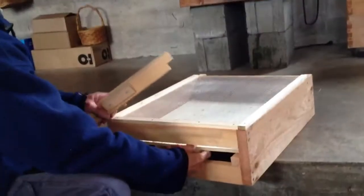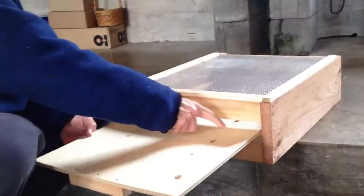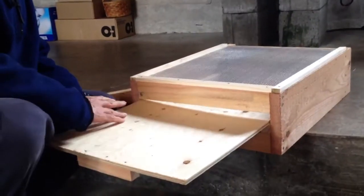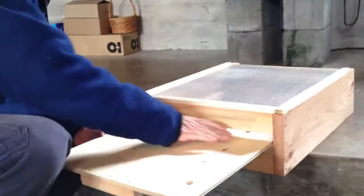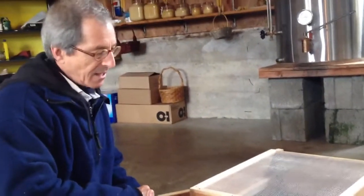With this type of bottom board, you can pull this tray out. You could have a sheet of white paper, or a board that's been oiled up — maybe with a little bit of Vaseline — which makes it more difficult for the mites to crawl off. Importantly, it can be used as a diagnostic so you can see how many mites are dropping off the bees within a given period of time.